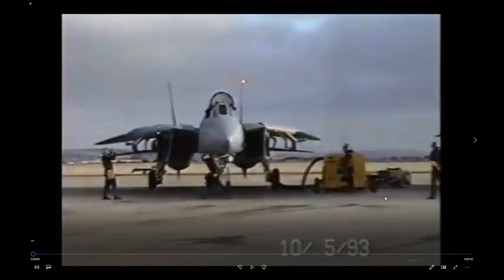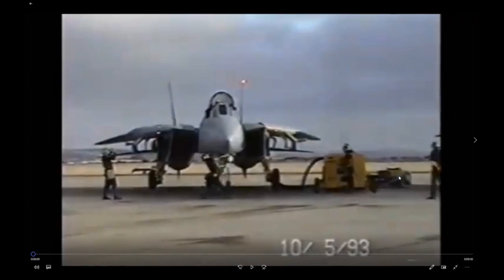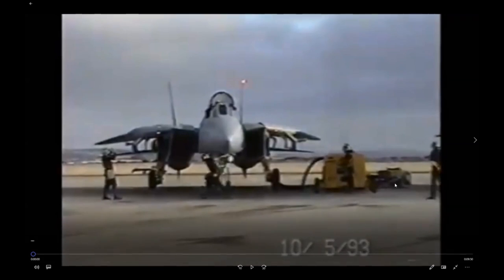The power comes from this ground power unit over here on this particular line. It plugs into a port right behind the main landing gear — you plug the cord in, energize it, and press a button to apply power. On the line they usually come from these ground power units. If not, there's a GSE device you have to drive around to supply power, which is not much fun.